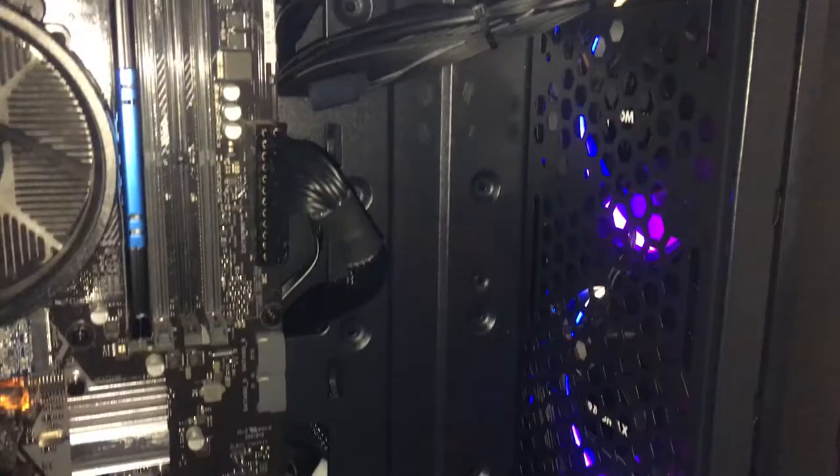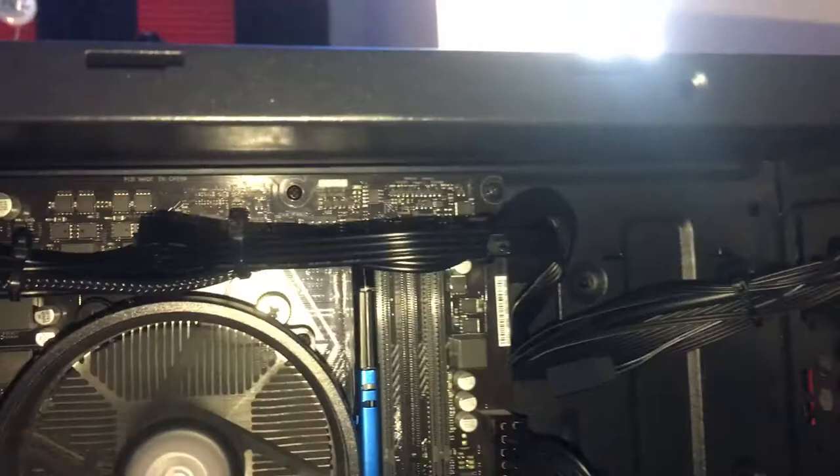In regards to how easy it is to build in, this case is not as great as some of the other cases I've done but it's not awful. My biggest complaint is that the top of your motherboard is so close to the top of the case you can't really route any wires over it. There are not nearly as many cable management ports as some cases like Montex, so that is really its only drawback.